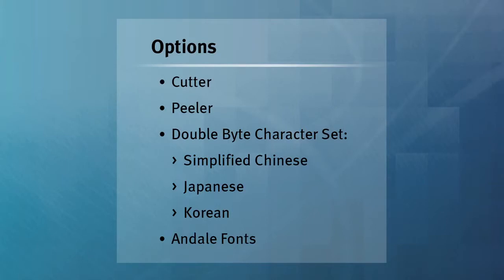In addition to these standard features, the T2N offers an optional cutter, peeler, double-byte character set, and on-delay fonts.